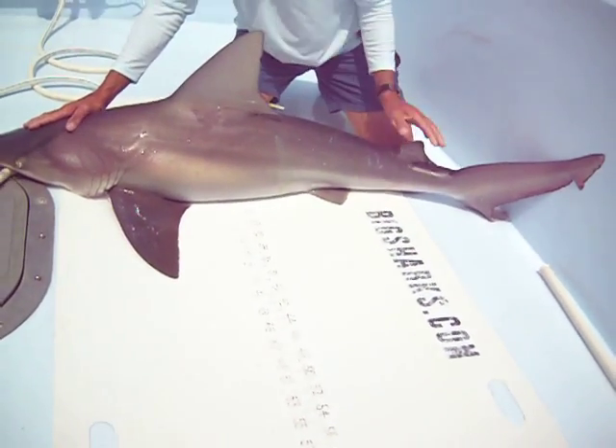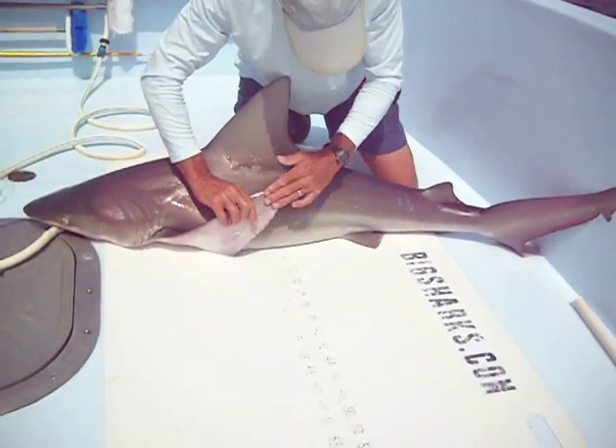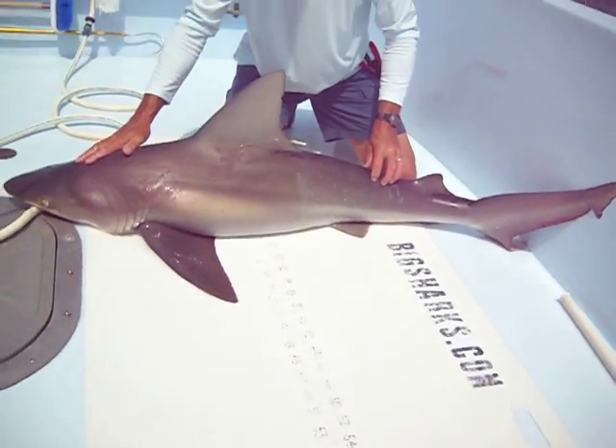Other than that, they're pretty much a generic shark. They don't have the black tips. They have a little bit of black coloring sometimes under their fins, but not anything you can reliably identify them with.